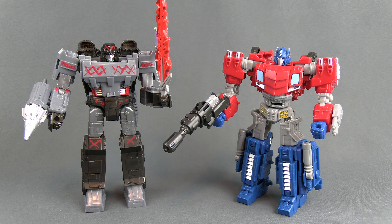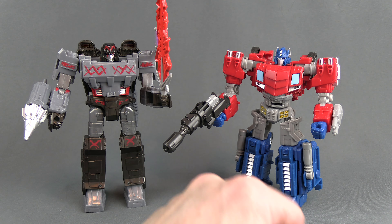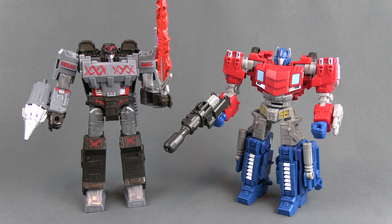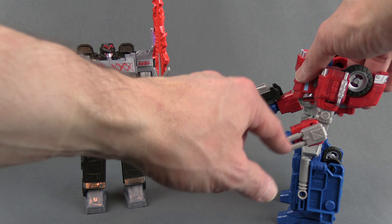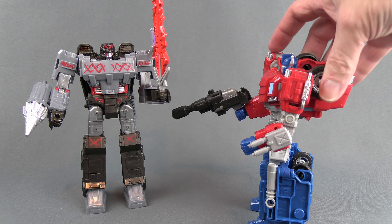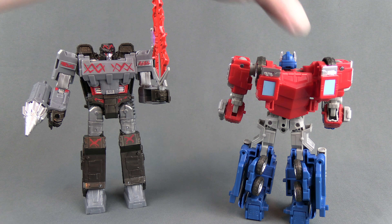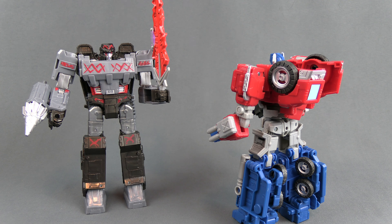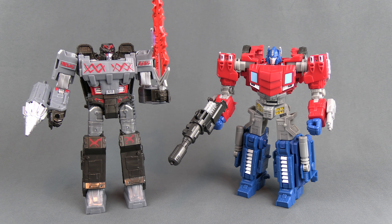Optimus has the most changes: he's got a new chest, the lower legs are new, the head is obviously new, and the addition of these guns on the side is new. There's a lot going on with the back, but it's par for the course with Generation Transformers. Knowing about the DNA Design kit, it really feels like Hasbro saw that and decided they could do it themselves and do it better — that's the vibe I'm getting.